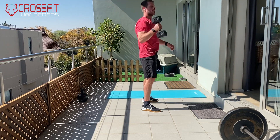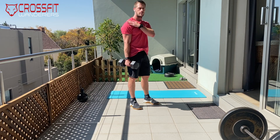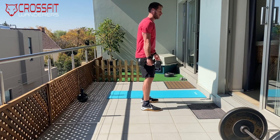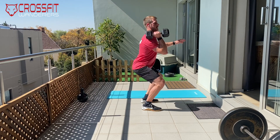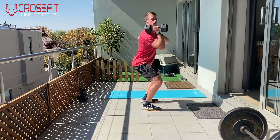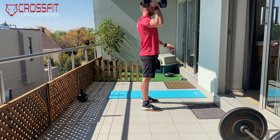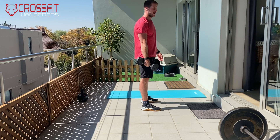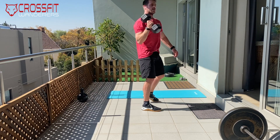For the hang clean and jerks: the head of the dumbbell has to touch your shoulder each time — this prevents it from becoming more of a snatch movement. We want to hang, shrug, and catch it with the dumbbell touching that shoulder. From there, use your legs to explode up into a push press finish. If you want to do a jerk, you can — just make sure you lock out after.